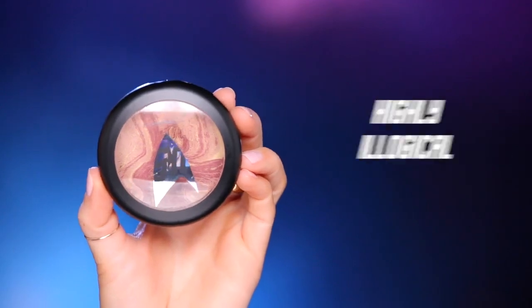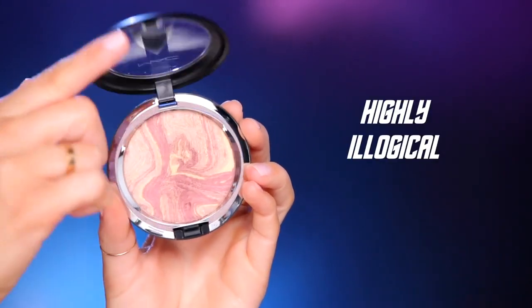With the same brush — this is a 150 brush — I'm going to go ahead and warm up the face using the Highly Illogical powder. I actually like using a bigger brush like this. Normally I contour the face with a smaller brush, but I started using this guy and I really like it. It kind of just gives you a more even glow.